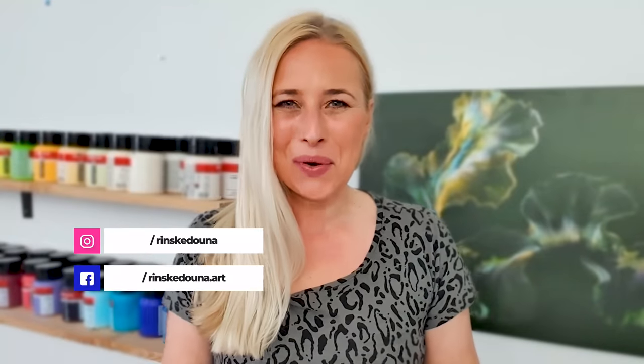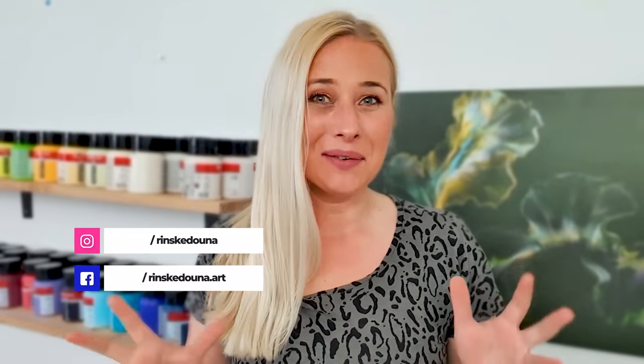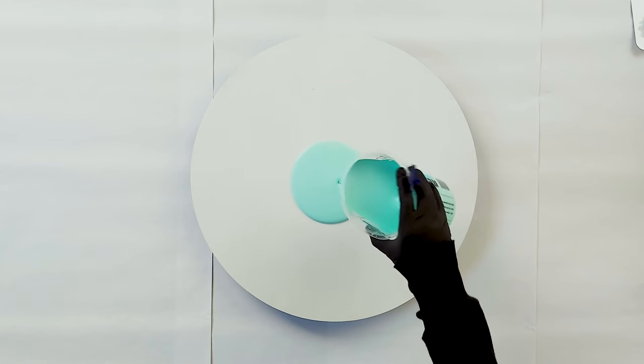Good morning, thank you for joining me again. I'm Rinske Dauna and this is my art channel. Today I'm going to work on a 20-inch round wooden panel. I've gessoed it three times — gesso dries super quick, so I did it just this morning and it's already ready to be painted. I mixed a beautiful color: titanium white with just a little bit of phthalo green, and it turned out to be a beautiful minty sea green.